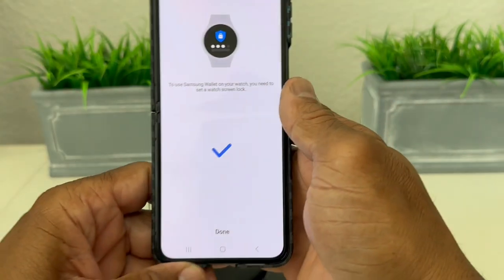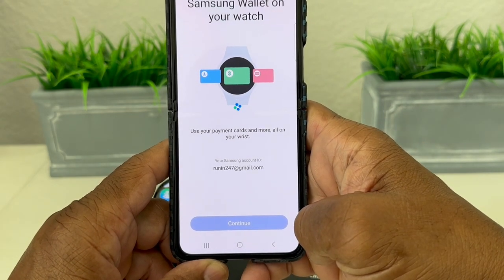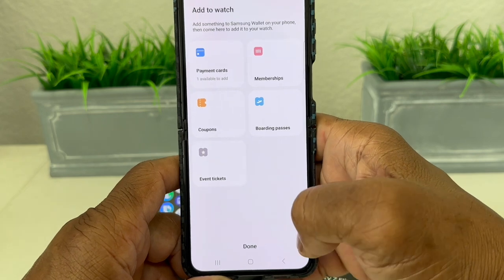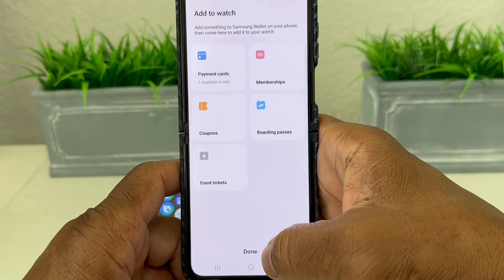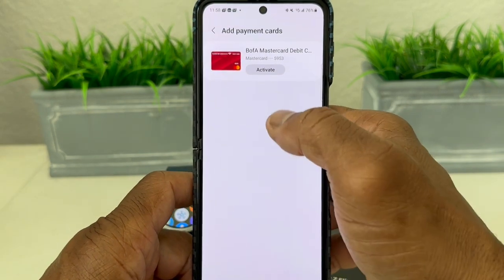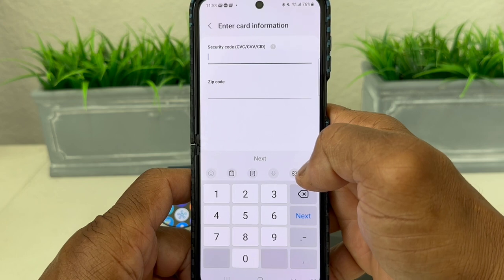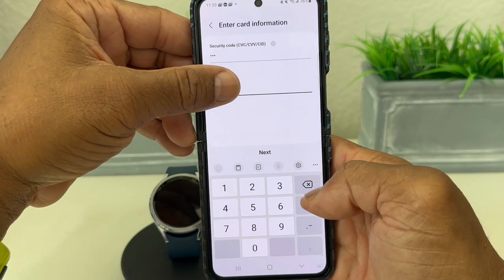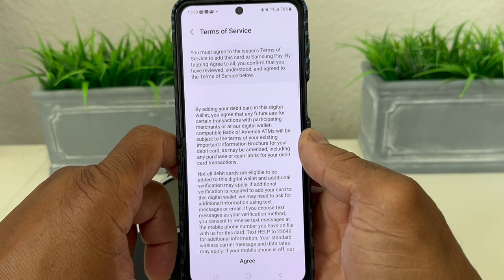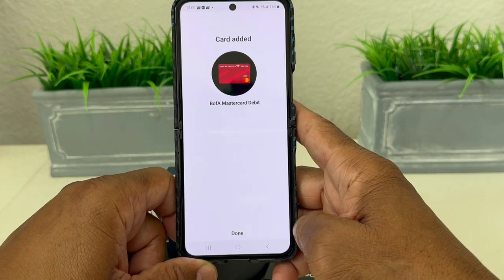We go back to the phone and it says done. We hit done and now it's going through the process, showing we have one payment card — it automatically set it up on the watch since we already did it on the phone. It says activate, and we enter the CVC number and zip code, then hit next. It takes us to the terms of service, we agree, and it goes through validating our card.